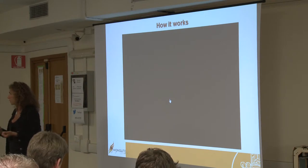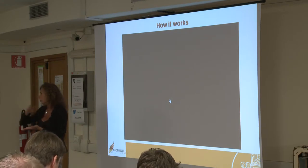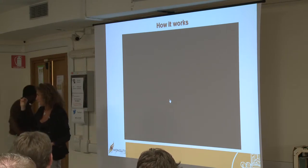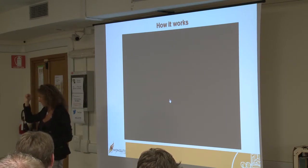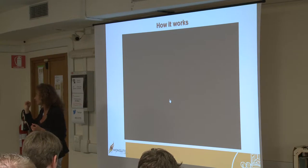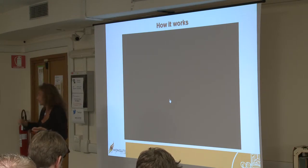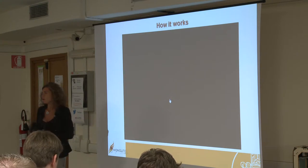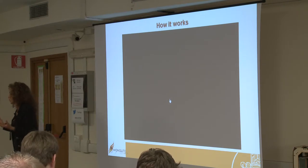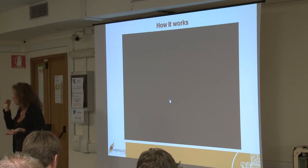The software takes as input the object to be printed and automatically divides it into slices. Depending on the dimension of the printer, the slices can be from 2 to 5 millimeters high. Smaller machines have higher resolution but can print smaller, thinner layers. The biggest machine — the one used for the moon application — has lower resolution, which however is not needed for very big applications, and can print layers up to half a centimeter.